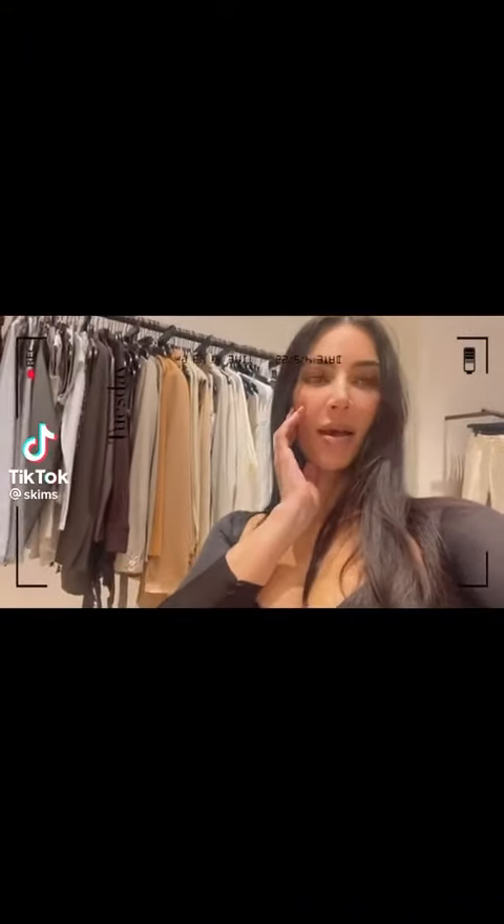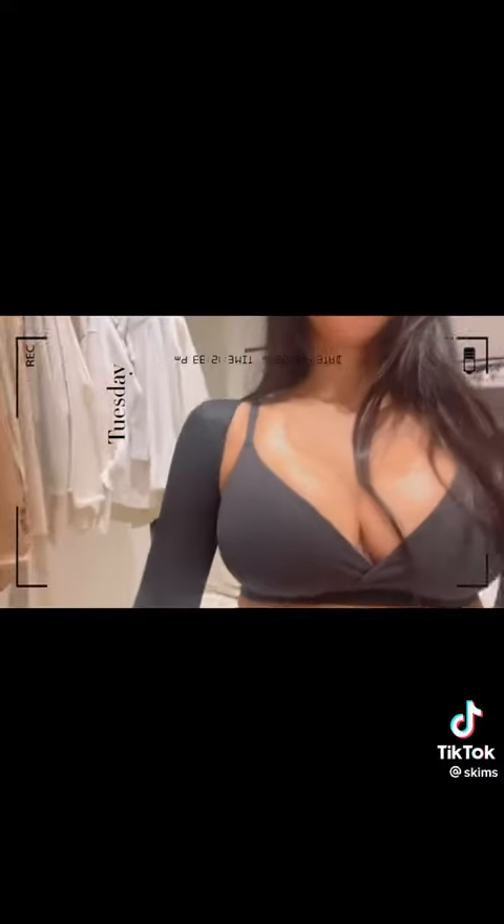I wanted to show you guys our new Barely There shapewear. I haven't shown you guys shapewear in a while, and this is like an arm shapewear that really holds in your arms, which I'm really excited about. I've never found any shapewear that's for your arms that like holds all this in, and I'm obsessed.